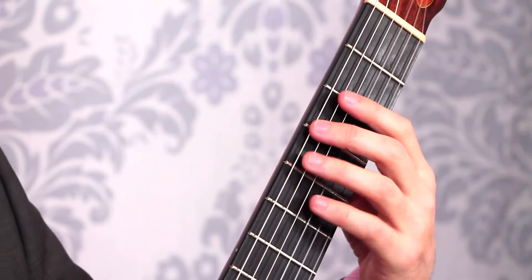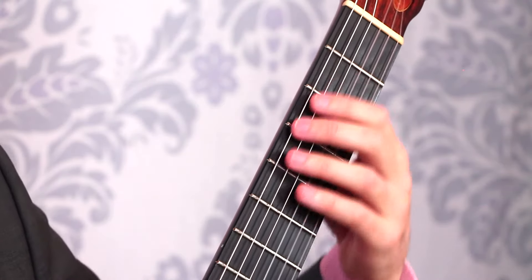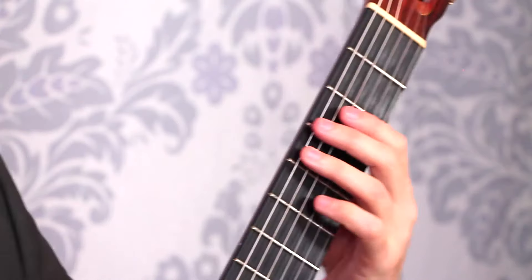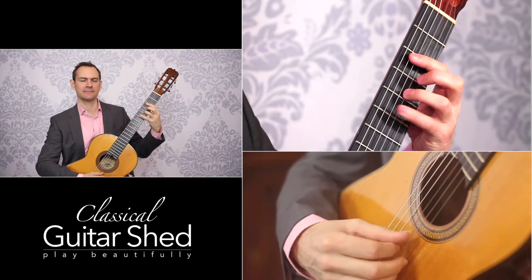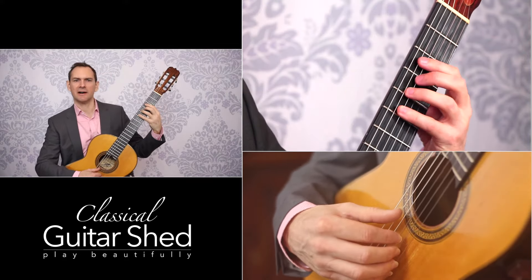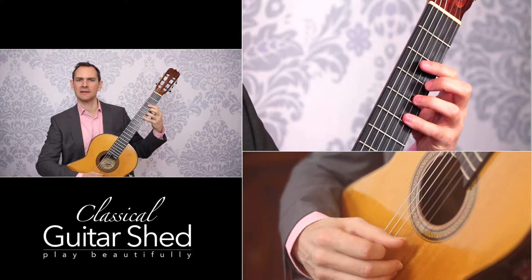Once you've done that, you can go to fingers two and three. You might notice that it's a little bit more difficult to get the stretch between those fingers. If you do, then you can just go up to a higher position if you'd like. But then just go back. And then three and four. We're just shooting for accurate placement on the string, with the tip of your finger. And that's all you're doing.